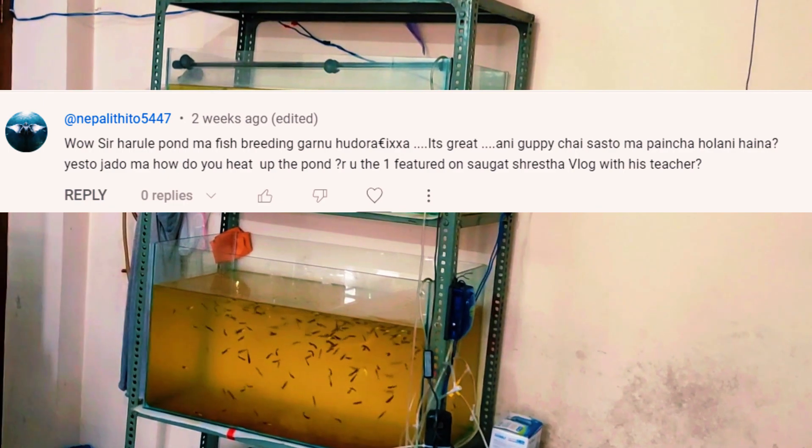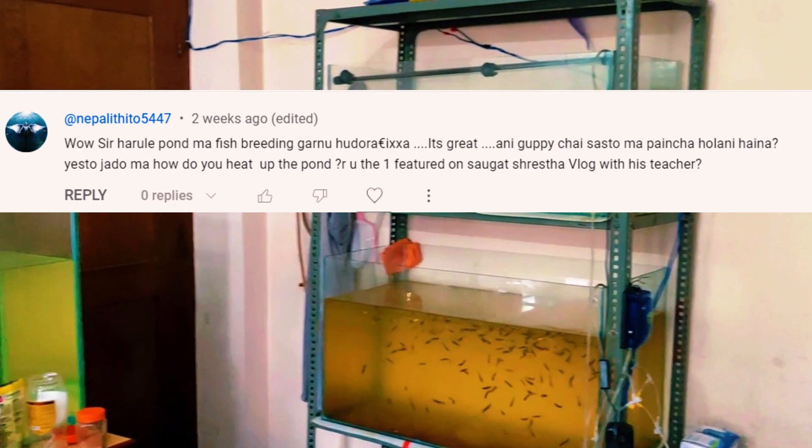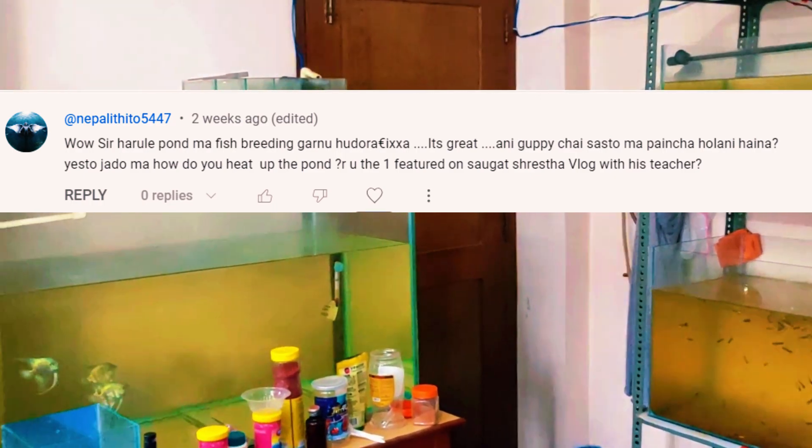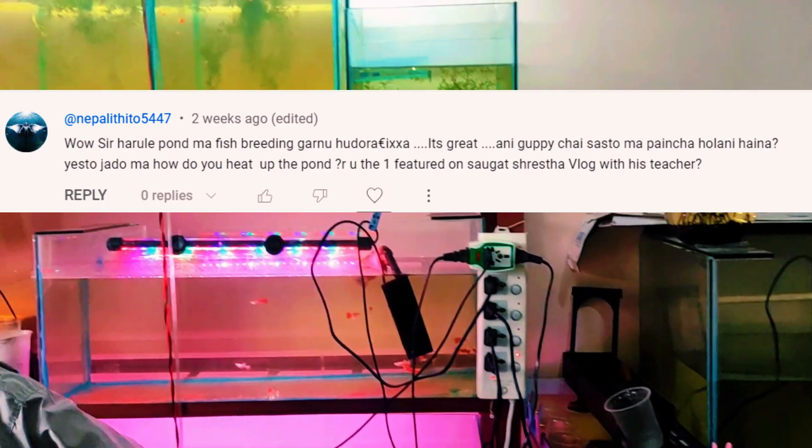Hey guys, welcome back to our new video. Nepali Tito commented: 'Wow, sir, they are doing fish breeding in the pond — it's great, and guppies can be gotten cheaply.'